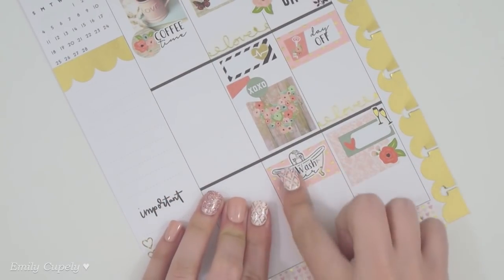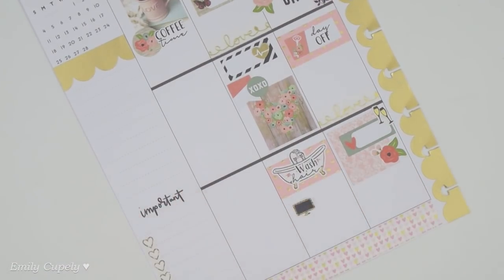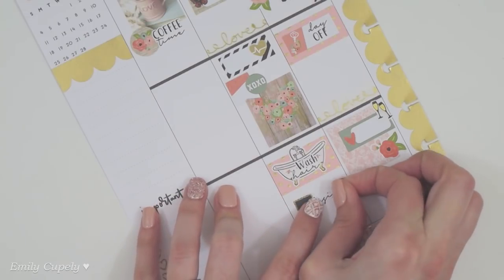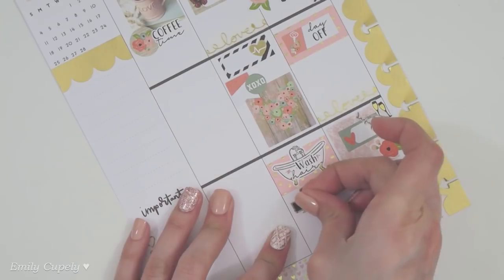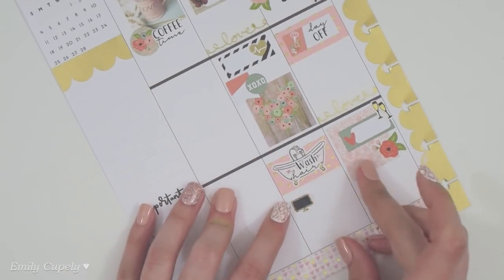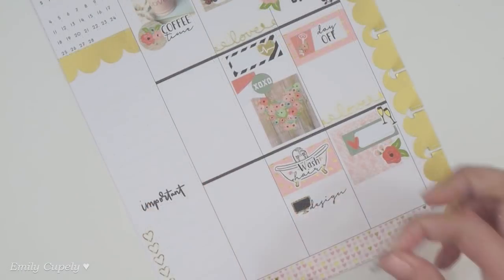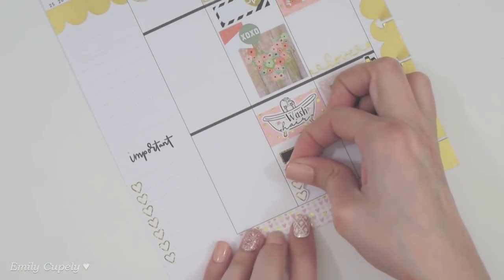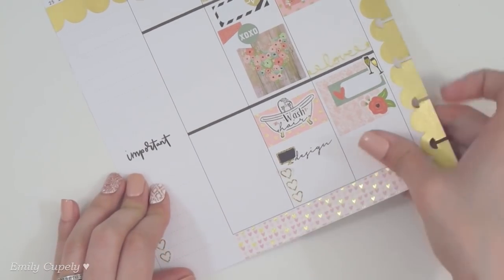I'll use the entire sticker with my printable sticker 'wash hair' on top from my Etsy shop, which is a printables shop. Then I'll try to do some designing for my shop, for which I will use some printables from my own Etsy shop — like this computer monitor icon and the 'design' word sticker — and this time around I'll use the three heart checklists which are new to my shop.